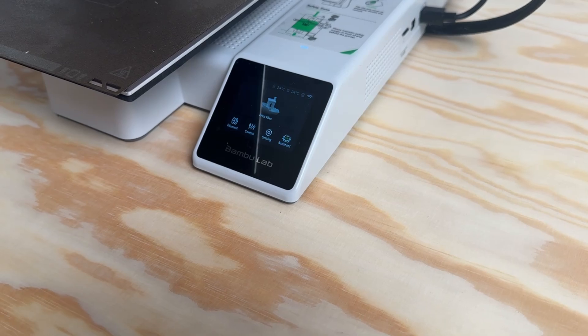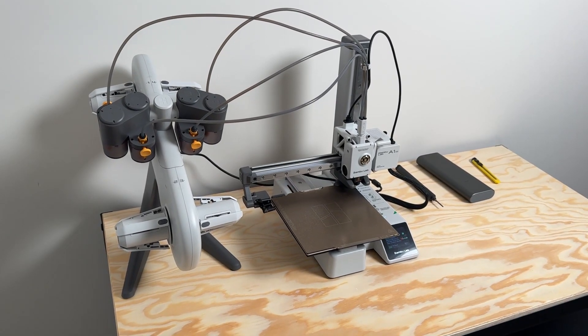3D printing is one of the coolest hobbies, one of the best tech creations and innovations. I can't get over the fact that you can create something from scratch and have it printed within the same day. I'll give you guys some examples of things that I modeled and printed on the same day. Anyway, let's get started.